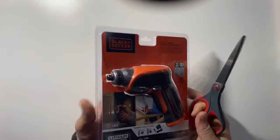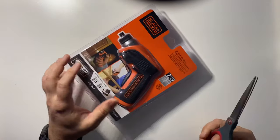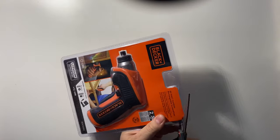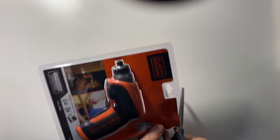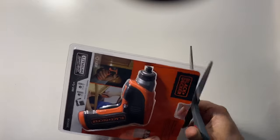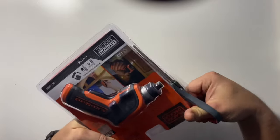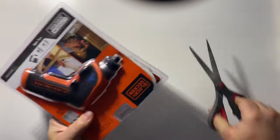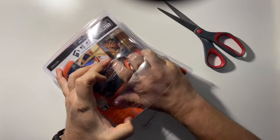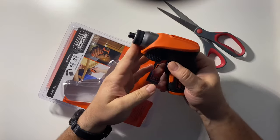It kind of feels like you're going down in quality to go with the Black and Decker stuff, but I have to say I've been reading a lot of the reviews lately and it seems to be pretty decent as long as you're using it for the right application. You're not going to be taking lug nuts off with this thing or building a deck, but for little odd jobs around the house, this thing might be the ticket.